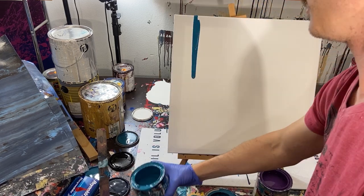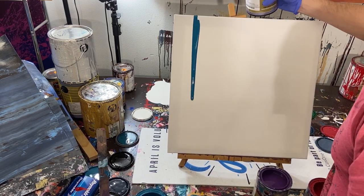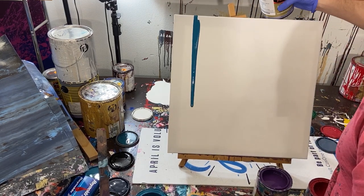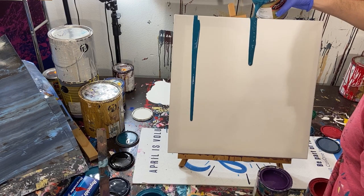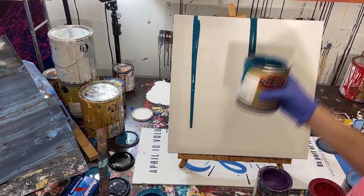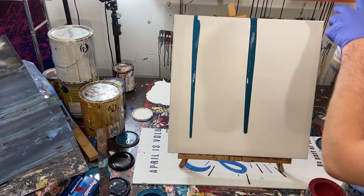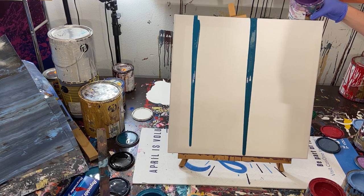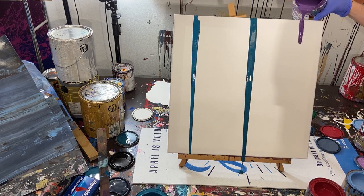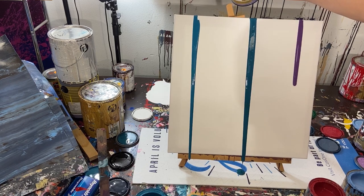I didn't dilute the paint at all - it's as thick as it normally is. Moving on to a turquoise color, just pour it down the side right there. Then we'll probably go back through the colors, but I'm just going to make some streams here and fill in the gaps as we go. Moving on to a purple - we'll do a thick bead right there, and then another thick bead maybe right there.